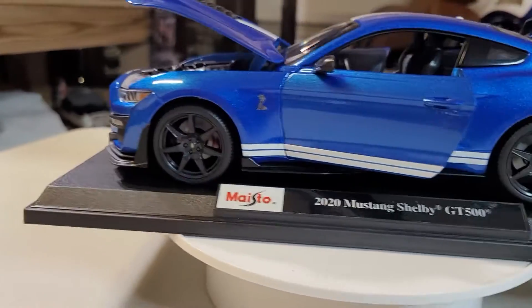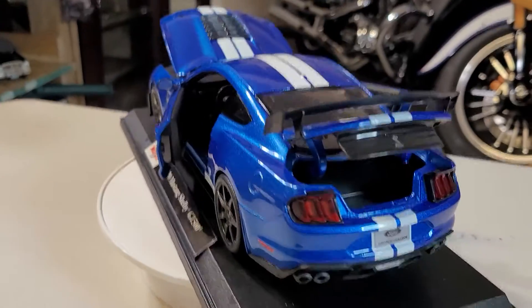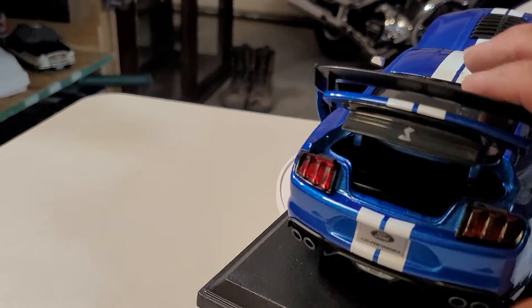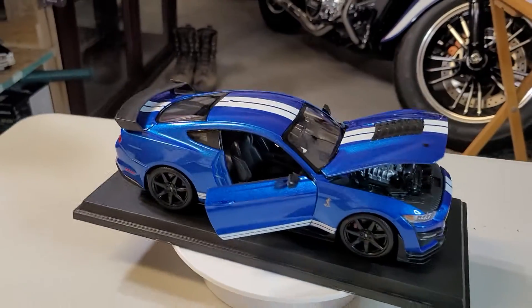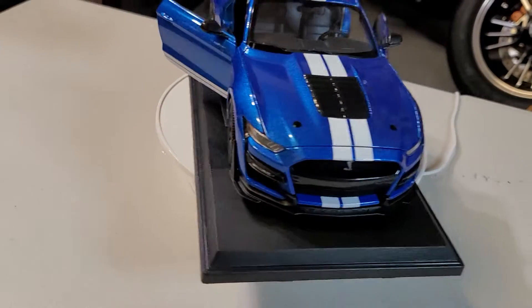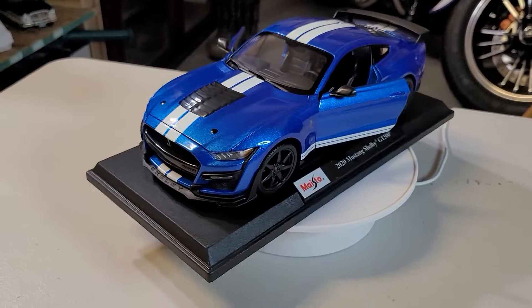Okay, see that — it's coming around now, and underneath there's a 'Shelby' badge and 'GT500'. Beautiful, I love it! It's a big model by itself. And most of it we can open — I can close the trunk, see the spoiler — it looks like carbon fiber. Beautiful, nicey nicey!